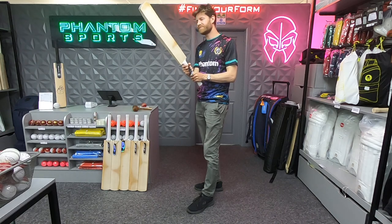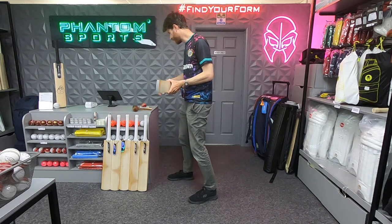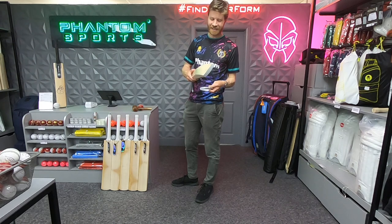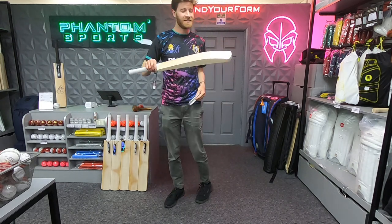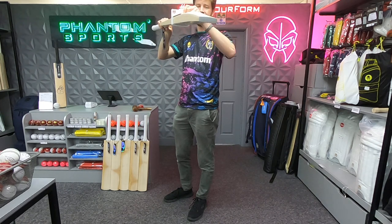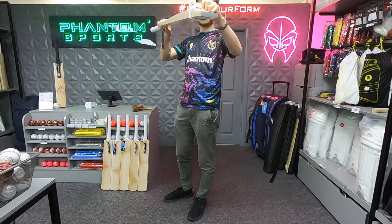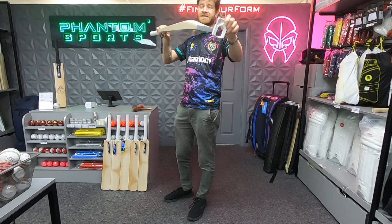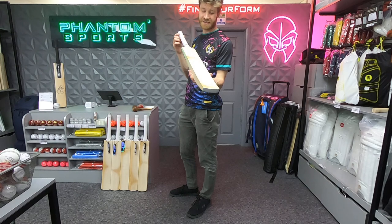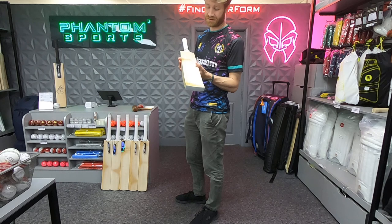It's light — surprisingly light — 2.8lbs. If I get the gauge I'll show you that it doesn't fit through it by much, and that's because it has 40mm edges, a 62mm spine and a 21mm toe. Given how full it is, those specs for a 2.8 bat are the kind of low density you'd normally only associate with very very top grades. Yet here at Phantom you're getting this in butterfly grade willow at a very low price.